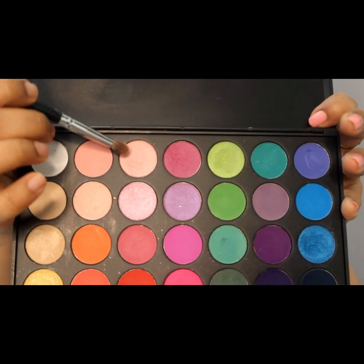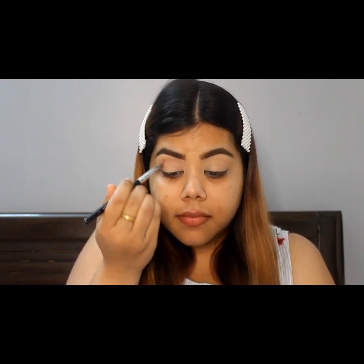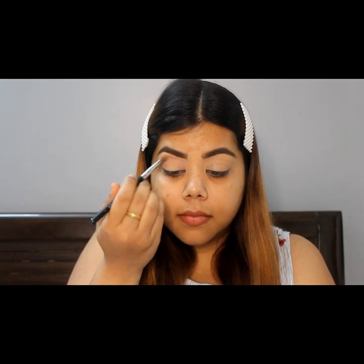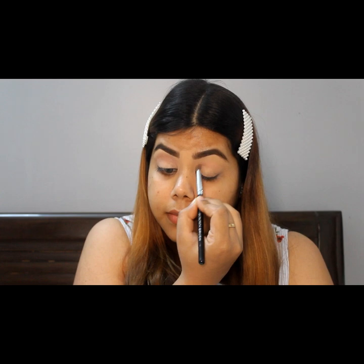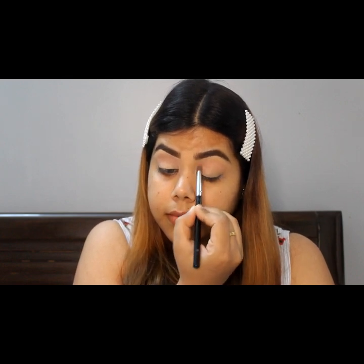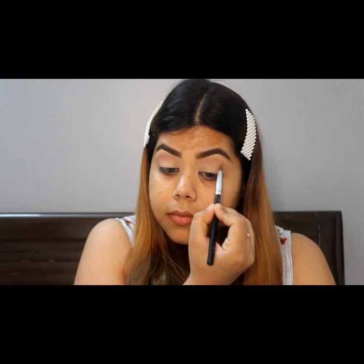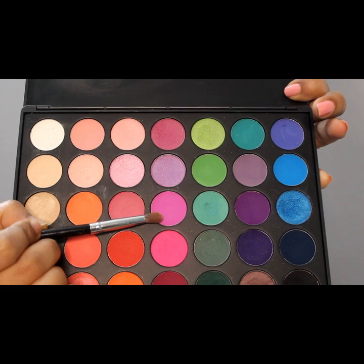I will be using the Morphe 35B palette and I'll start off with a very light color for the crease area. I'll start with a very light pink color from the eyeshadows and eventually go to a darker shade. I'll use the dark color to give it a proper gradation of colors on the eyeshadows.